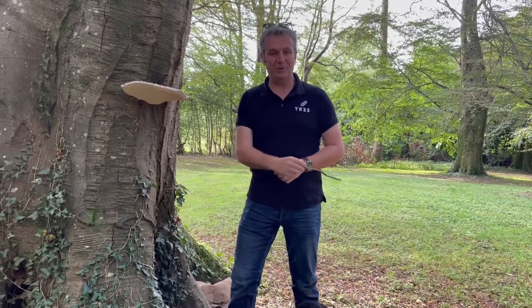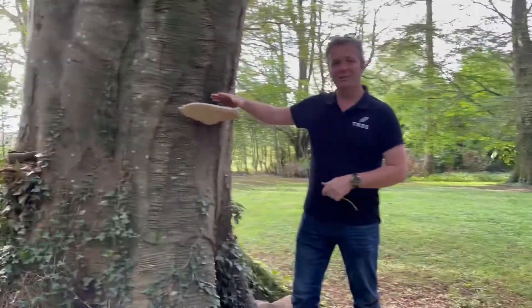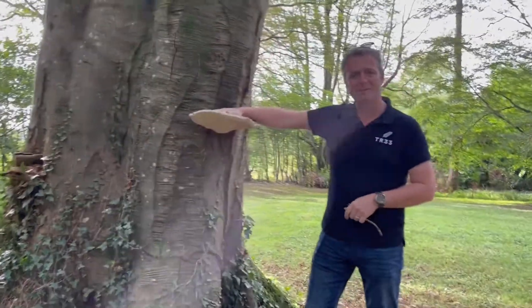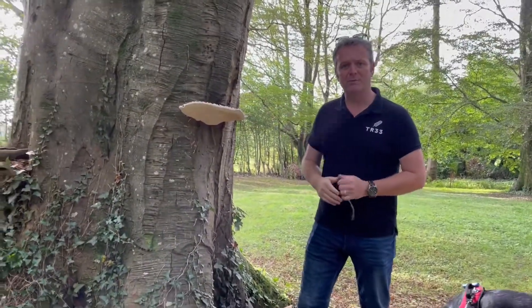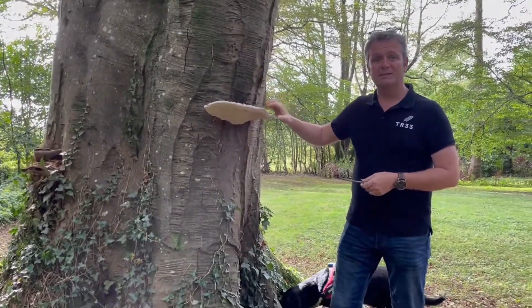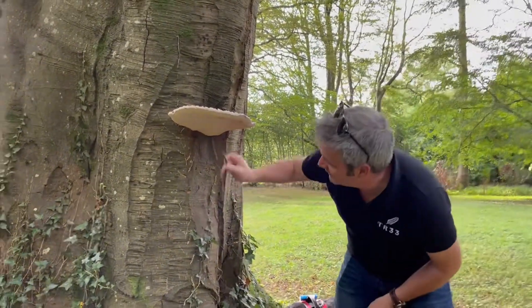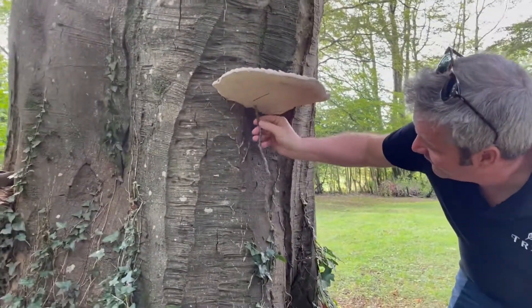Hi everybody, Neil Davis and Woody here again from CR33 Environments with another bracket fungi for you. Remember that bracket fungi are the ones that look like shells coming out from the tree. This one is Ganoderma applanatum. It's also known as the artist's bracket because underneath you can write on it quite easily.